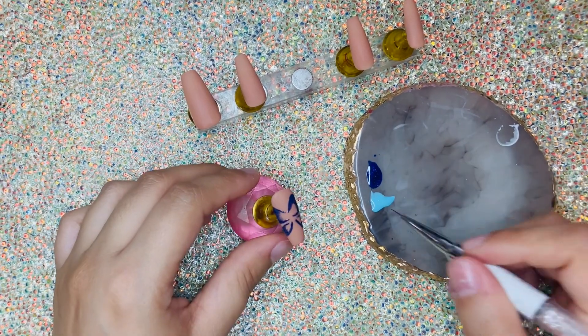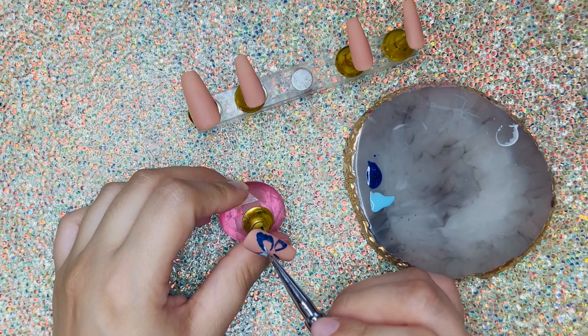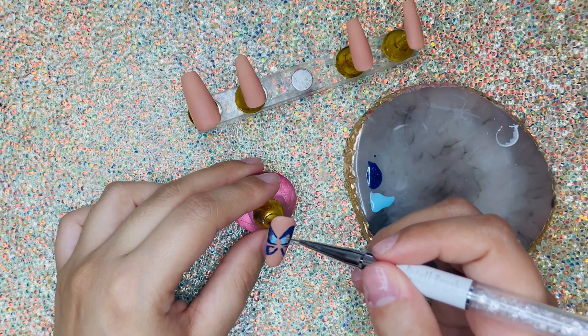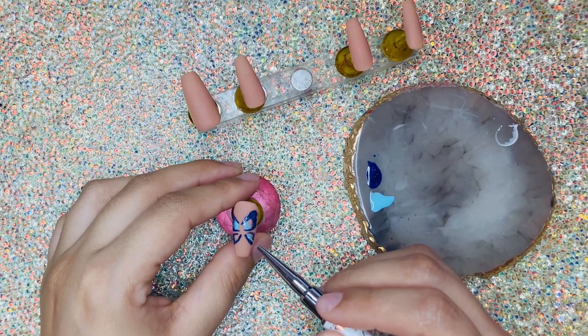Now I'm going to bring in a lighter blue, kind of like a baby blue, and I'm just going to plop that right in the bottom. Just don't cure the nails just yet — we still want the nail polish to be wet because we still want to blend them together. I'm just going to start bringing this up slowly and blending it with the dark blue.